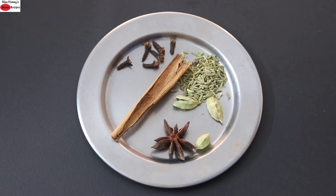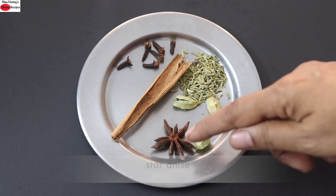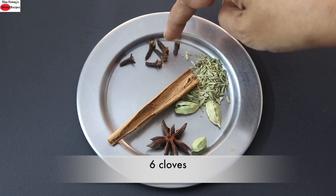The spices I'm using are half teaspoon fennel seeds also known as saunf, three cardamoms lightly crushed, a star anise, one stick cinnamon, and six cloves.